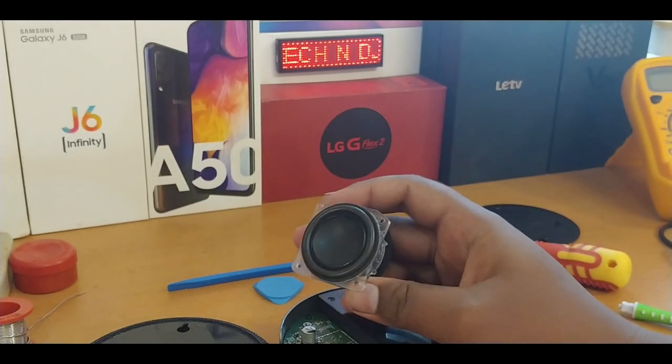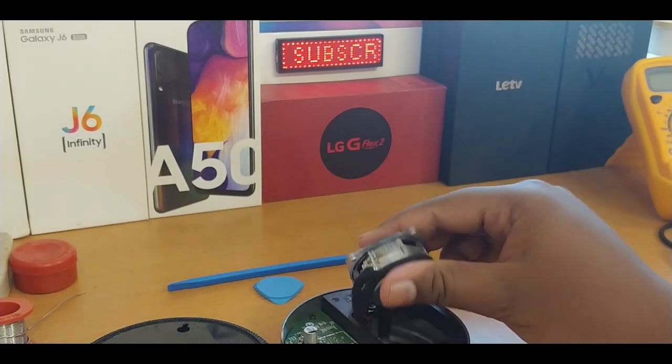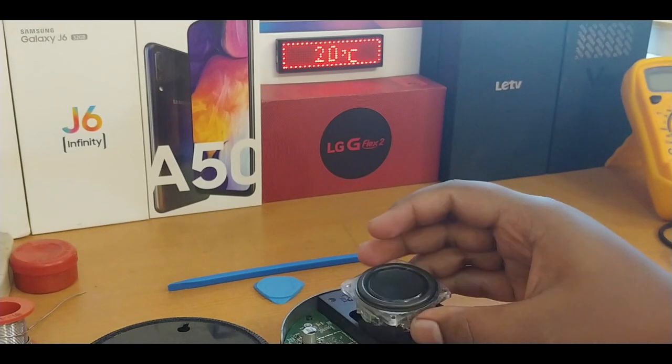Here is the speaker unit. They didn't provide any specifications on the back side — I'm really disappointed about that. I think this would be rated for around two to three watts.